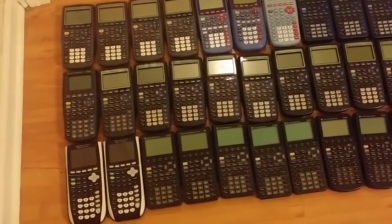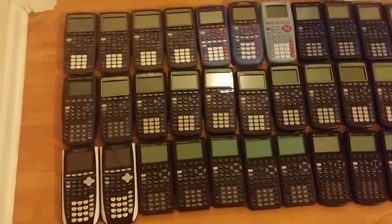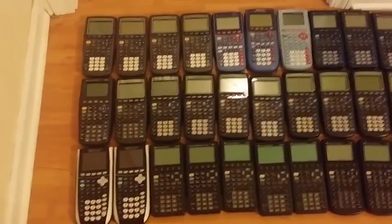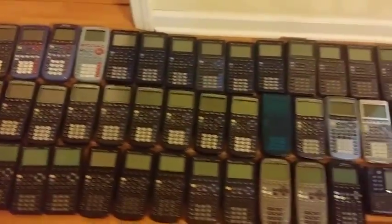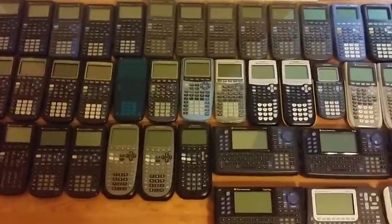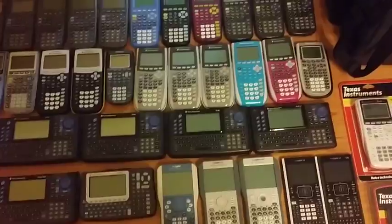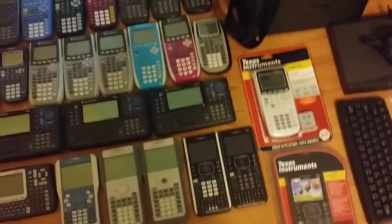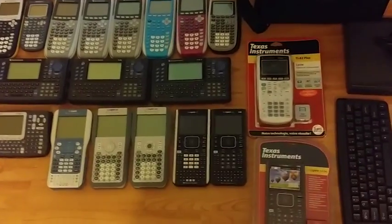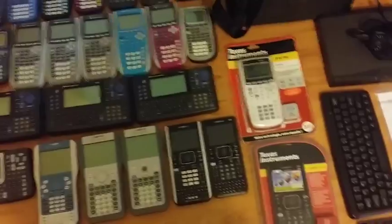I'm going to pan over everything first and then I'll come back and start talking about the individual models. Everything I have here works — I don't have anything out here that doesn't work because nobody cares about stuff that doesn't work. There are 78 calculators here. I have a couple of others that people are borrowing, namely an Orange 84 Plus Silver Edition and a Clear 84 Plus, but this is what I have for now.